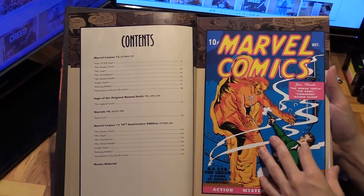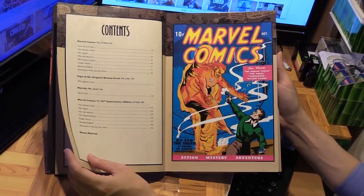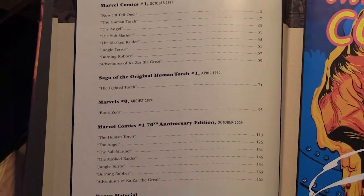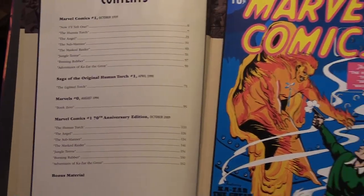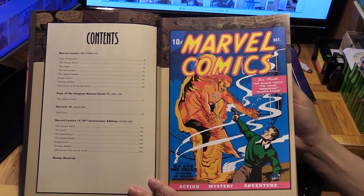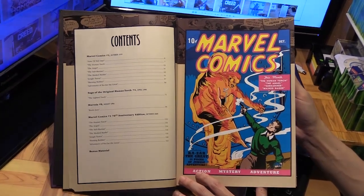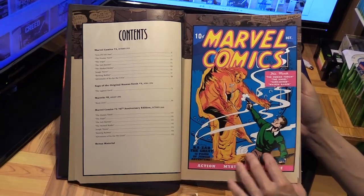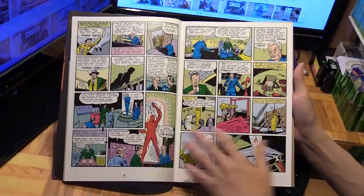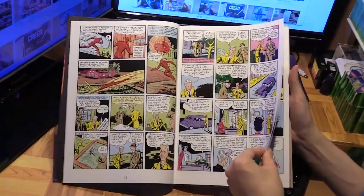Here's a summary of the contents, and then we've got the original cover of Marvel Comics number one. If you have a mint copy, you can fetch upwards of more than $200,000. You can see it's very old school.